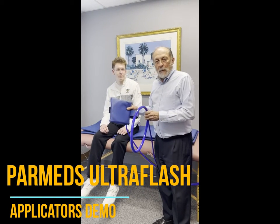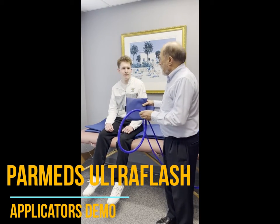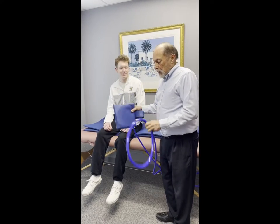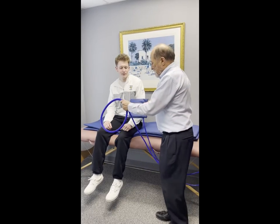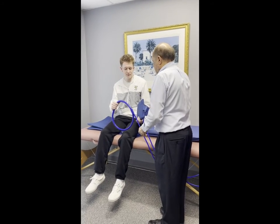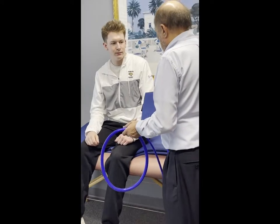Now we're going to demonstrate the applicator placements on a live person, and we thank this young man for being willing to do that. Here's the loop applicator and here's the pad applicator, both of them running at the same time. Mason, can you hold them? You're feeling something strong, right?